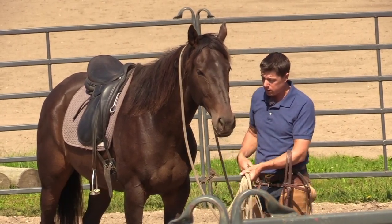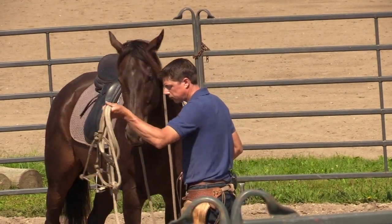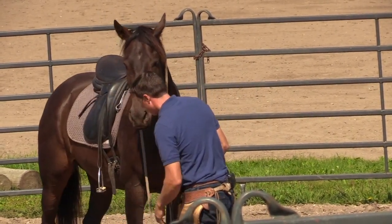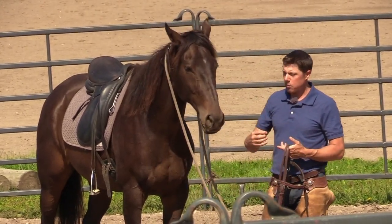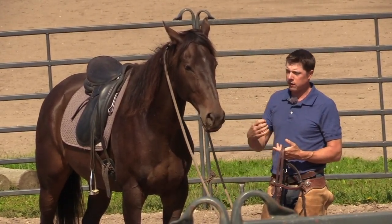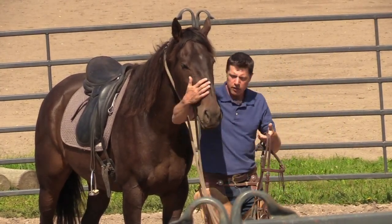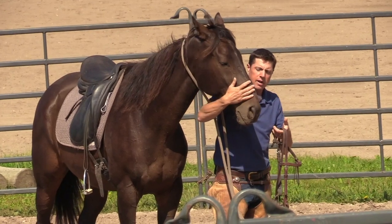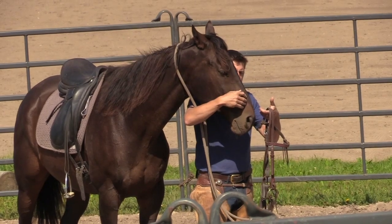But at least I had a good saddling session, mounting session. Could we get these horses to where he's calmer when I'm with him in this ring right now than if he were on his own and I walked out? It seems like a little thing, but for some people their horse is actually way more tense when they're around. All right, so I'm going to reach under and bridle him with my arm under.